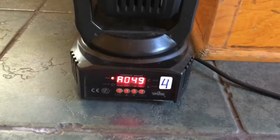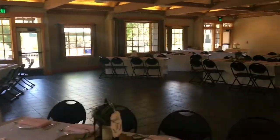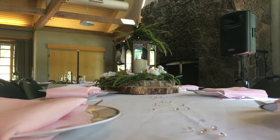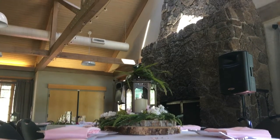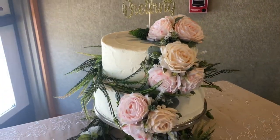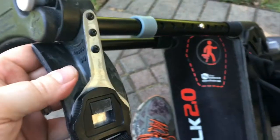Here is number four — naturally, the one on the opposite side of the room was number one. And here is my iWalk 2.0.